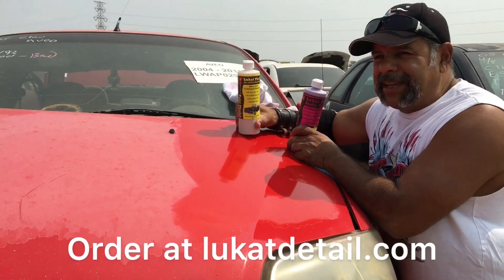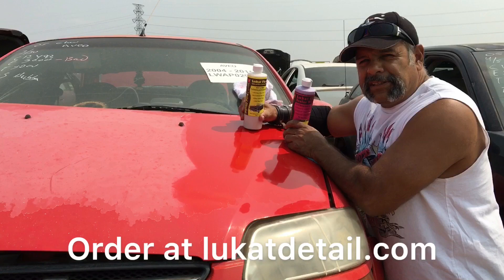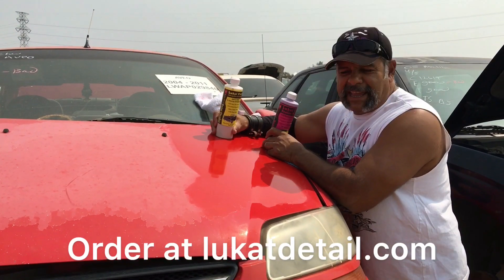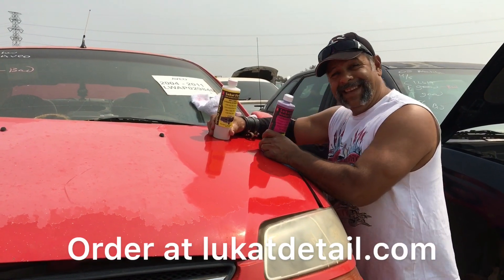Here's something for the ugly paint job — we got the fix. We're Luke Can't Fix It at lukatdetail.com. Please like and subscribe if you're on YouTube, tell your friends about us, and join us in the epic fight against ugly paint job pollution. Later.